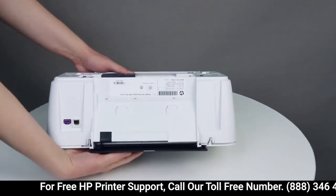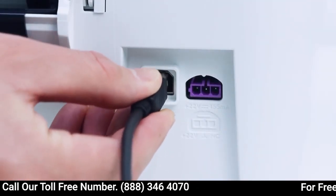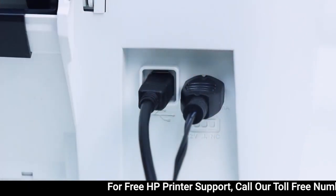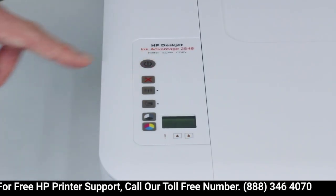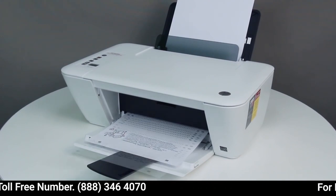Return the printer to its normal upright position. Reconnect the USB cable and the power cord to the back of the printer. Then press the power button to turn on the printer. Try printing again. If the printer does not print, continue to the next step.